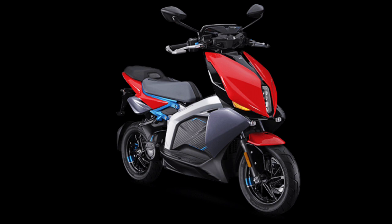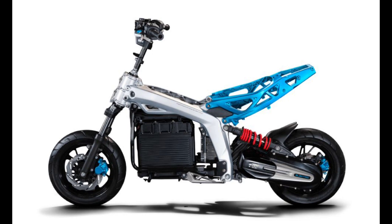The design is exposed to an aluminum frame. This is very sporty and futuristic. This is a rear monoshock. The front is a telescopic suspension.